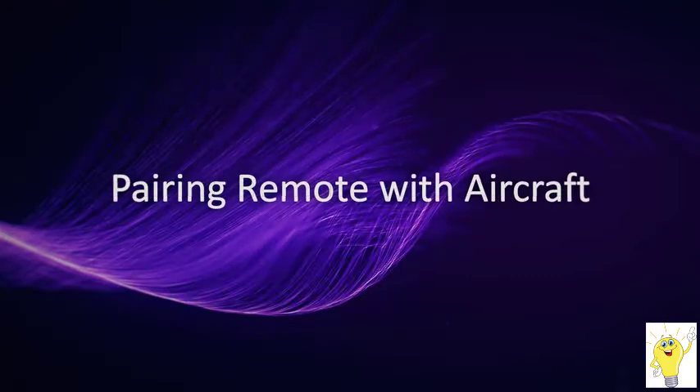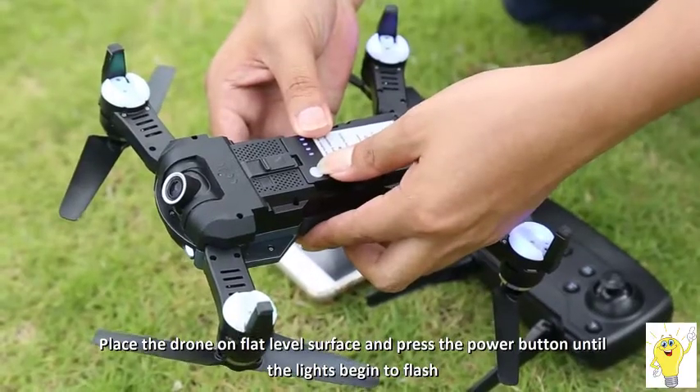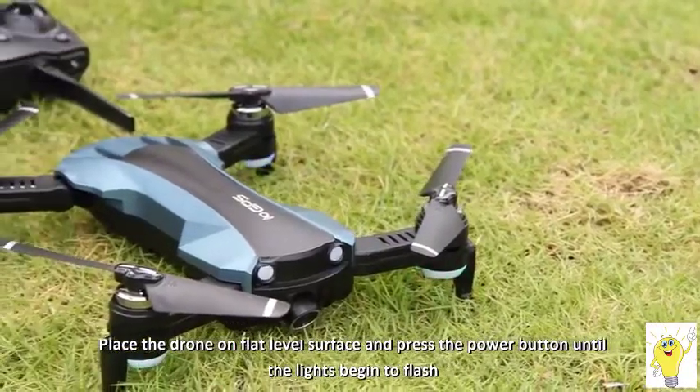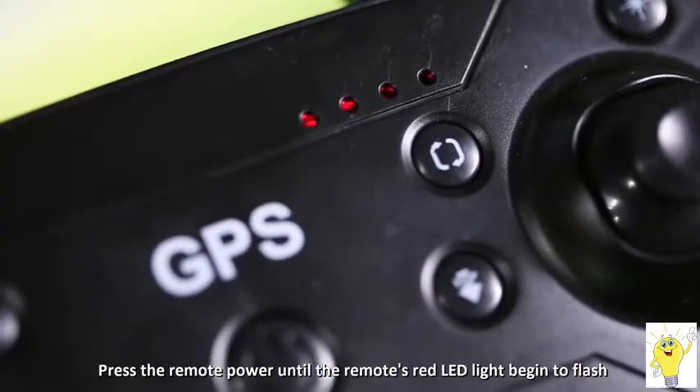Drone frequency matching: place the drone on the horizontal ground and turn on the power. The lights flash slowly. Turn on the power of the remote control and the power red light flashes.